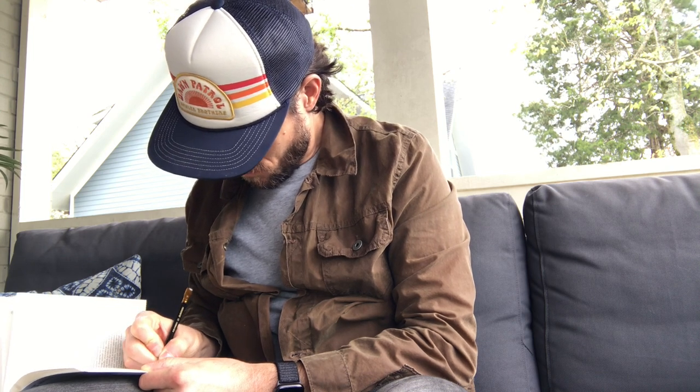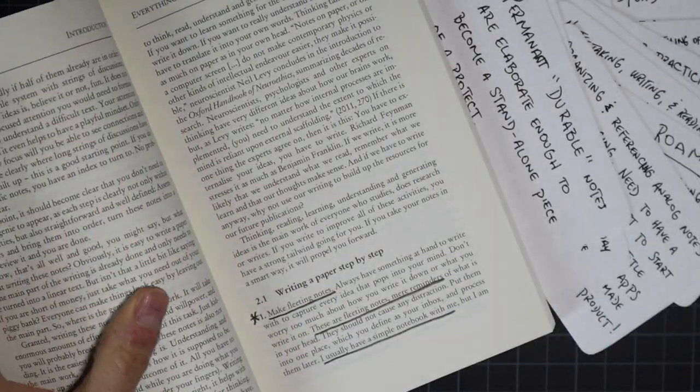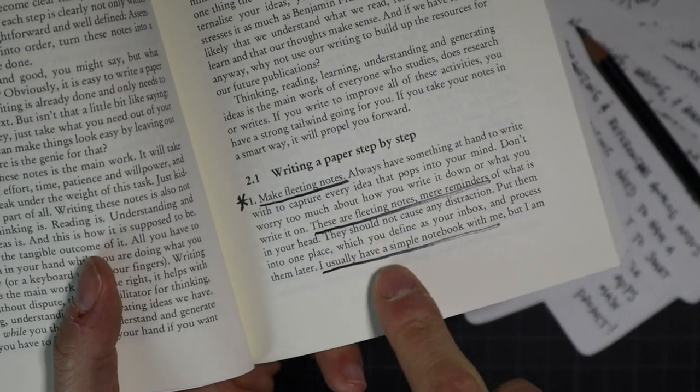Here's how I actually do this in practice, using reading as the example — though you can apply it to any kind of information you're taking in. As I'm reading, whether a physical book or Kindle, I'm taking little notes, highlights, underlining throughout the book. Every couple of days I flip back through to see which notes and highlights have really resonated with me — those are the ones I want to take from fleeting into permanent, durable notes.